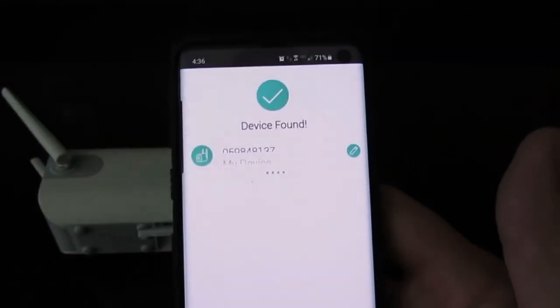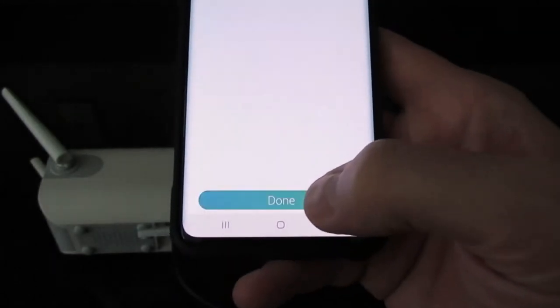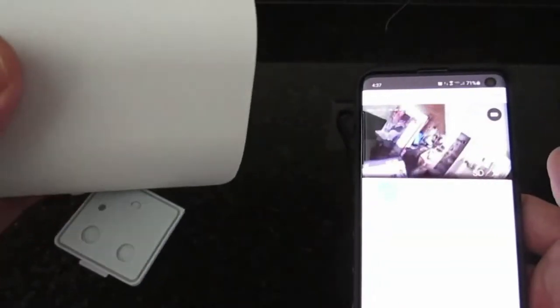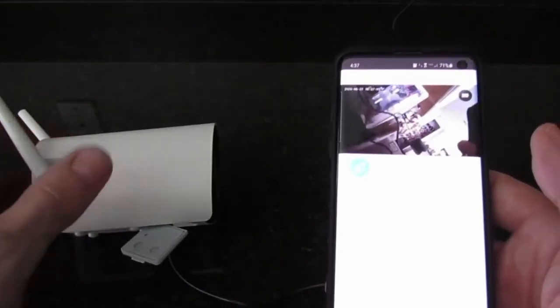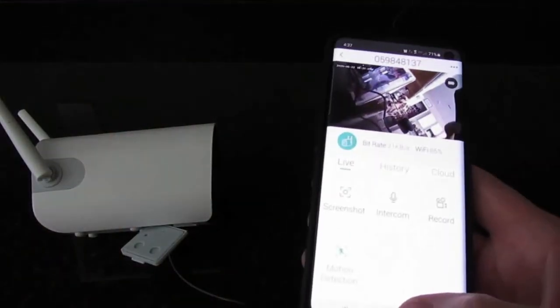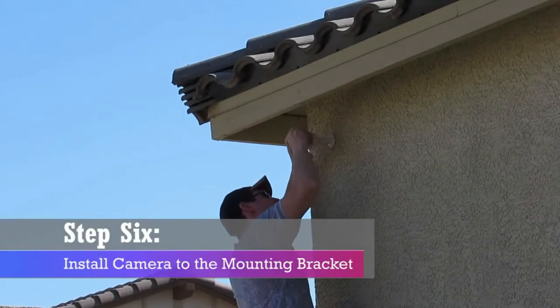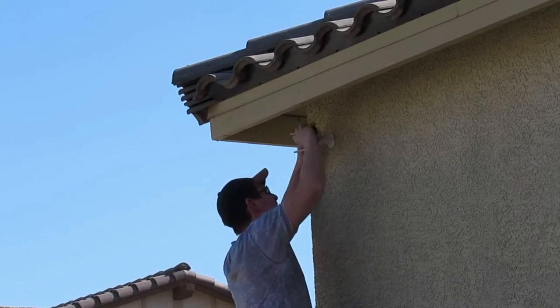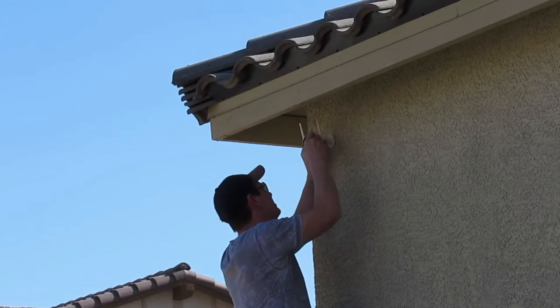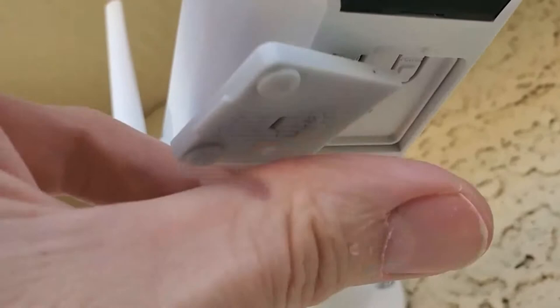Now we can go ahead and mount it to the wall outside. The mounting bracket screws into the back of the camera. Make sure to adjust your camera left, right, up, or down — you want to focus the camera on the area that's important to you. Make sure the antennas are sticking straight up. If you have a micro SD card, go ahead and insert it now. This is where you'll store your pictures and video.